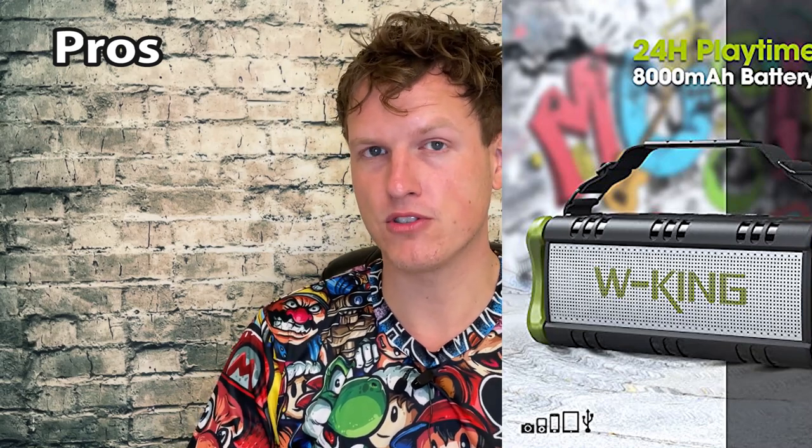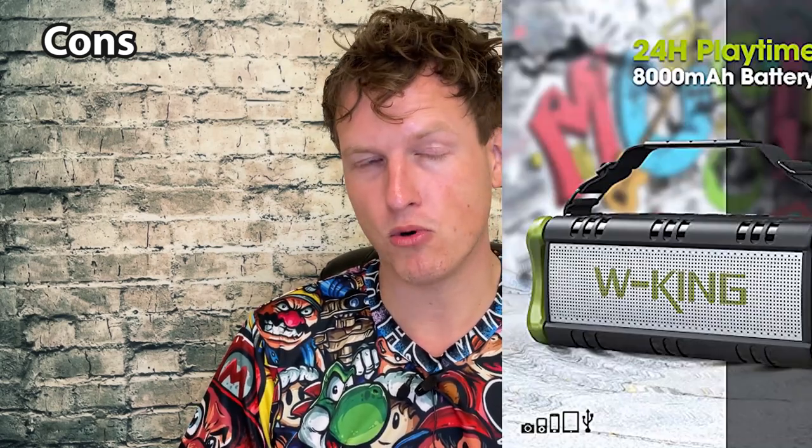It really does have next-level sound and next-level bass, which I really appreciate. The last pro is that it comes with a carrying strap, which I really like — it makes it so easy to carry. It's meant to be portable anyway, so it helps with how heavy the speaker feels. Now, the cons: it is pretty heavy. It's not the smallest thing in the world. You can't just put it in a jacket pocket — you are going to have to carry it with one hand or over your shoulder.